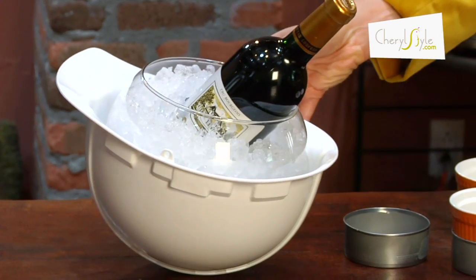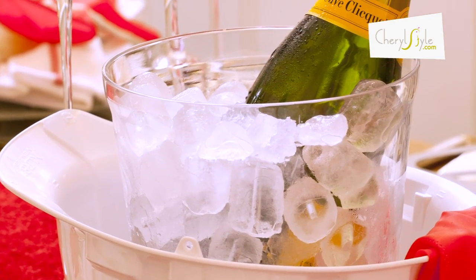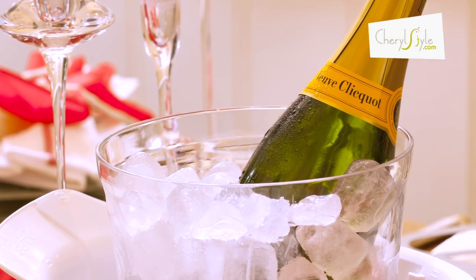So for our construction theme or our industrial cleaning theme, we use a hard hat, or you could use a helmet if you have a sports theme.